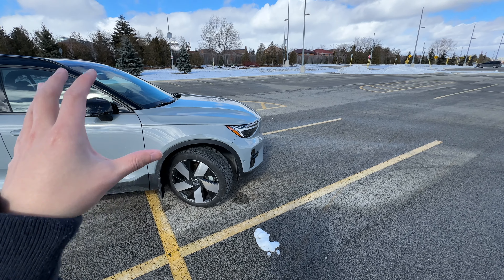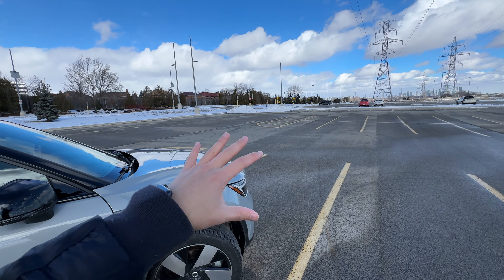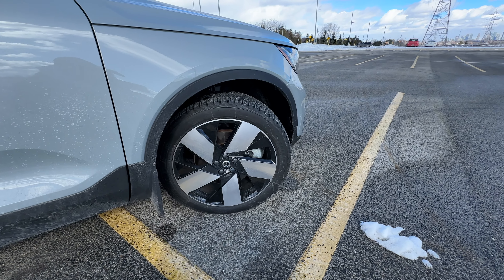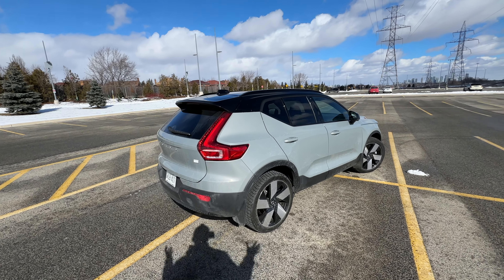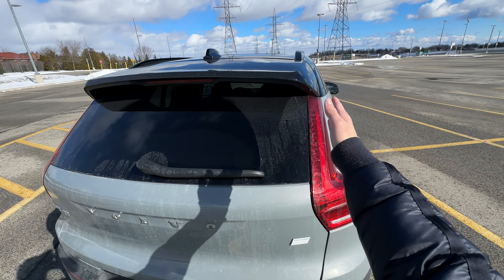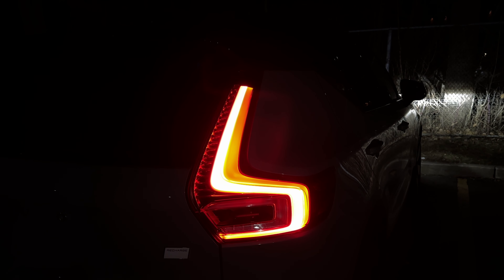Moving on to the side, we've got Michelin X-Ice winter tires on. They do a good job in the snow — as you can see, we've finally got some snow back in Ontario. What's interesting about this tire setup is that it is staggered: 235 up front and 255 at the rear. Looking to the back, this is overall a very good-looking small SUV with the iconic taillight that goes down from the roofline. XC40 as well as Recharge badge right there.